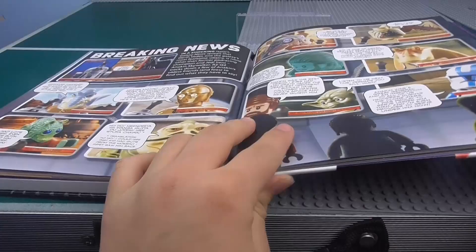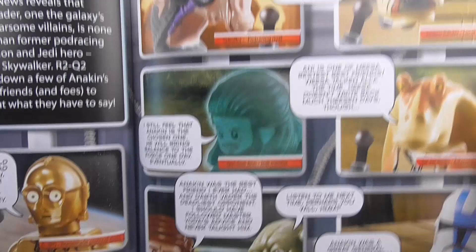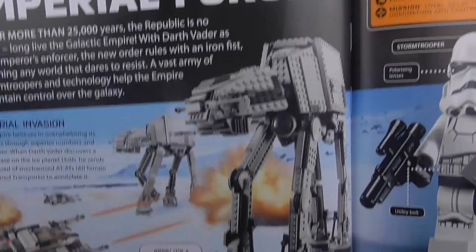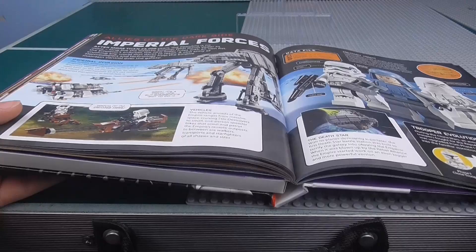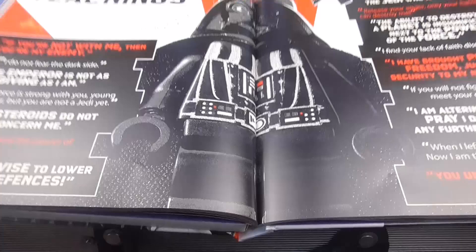There's something that looks like a comic — I'm not entirely sure what it is. Then we've got Imperial Forces with the new AT-AT there. I'm not 100% sure when this book came out — I know it was 2014 — but I'm not sure if that AT-AT came before or after the summer wave.